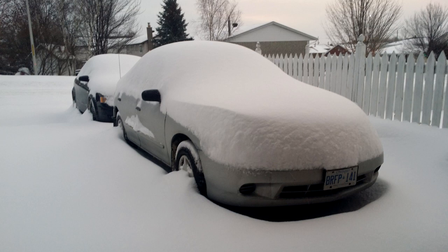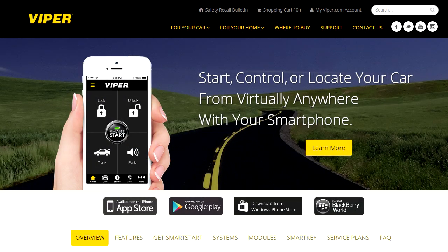Since neither I nor the car were looking forward to the winter, I needed to come up with something. A company called Viper seems to have a nice polished system that uses the cell network and an app on your phone that can replicate your remote's features.